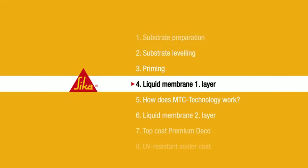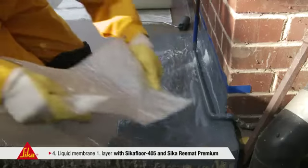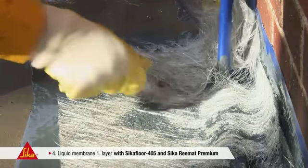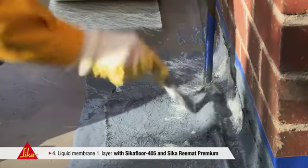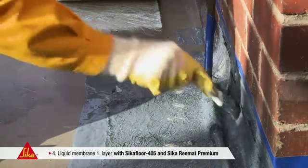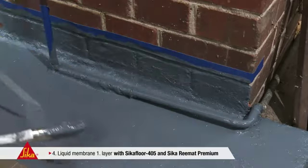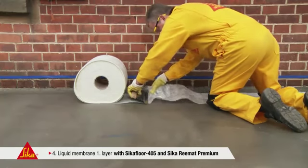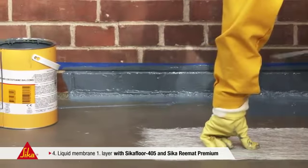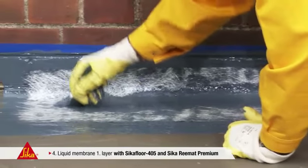Step 4: Liquid Membrane First Layer. First apply one roller coat of Seeker Floor 405 to the substrate. Combined with the Seeker Rematte Premium Glass Fiber Matte, this highly elastic polyurethane binder forms a joint-free, seamless waterproofing layer. Compared to conventional polyester fabrics, this glass fiber matte is much easier to apply — free of bubbles into every corner. This saves time and effort. Seeker Rematte Premium shows an extremely high tensile strength; even cracks of a width of up to 2 mm can be sealed safely and reliably.